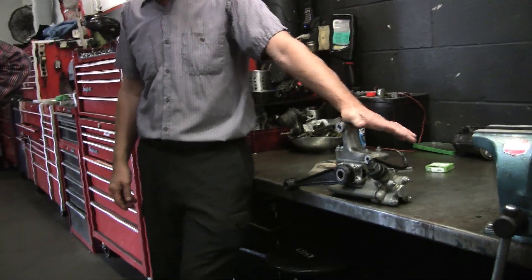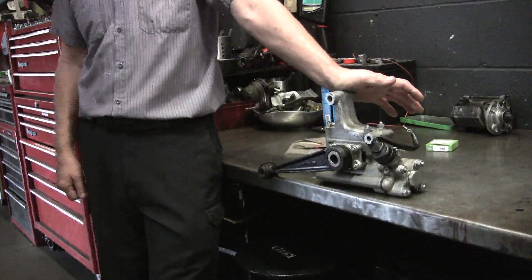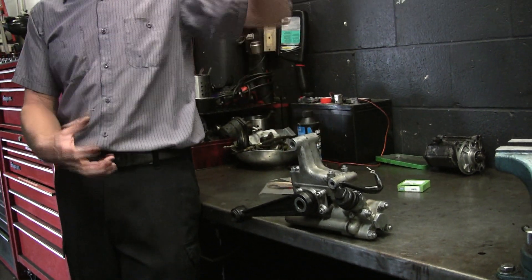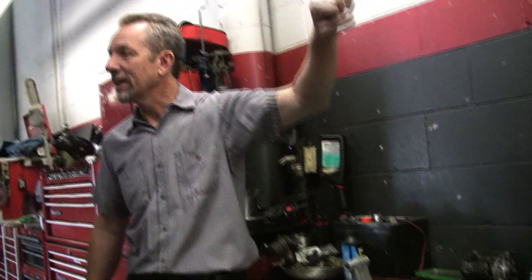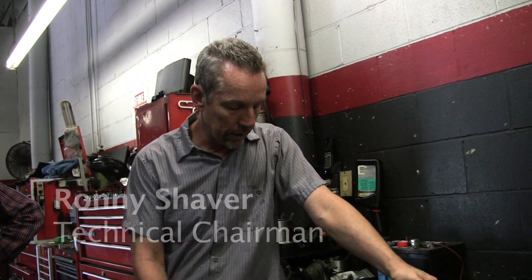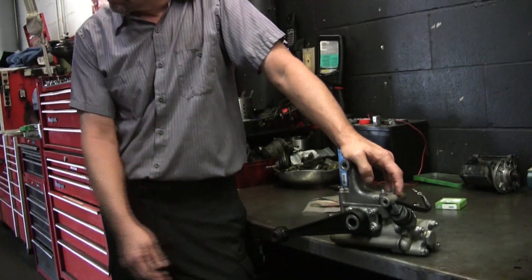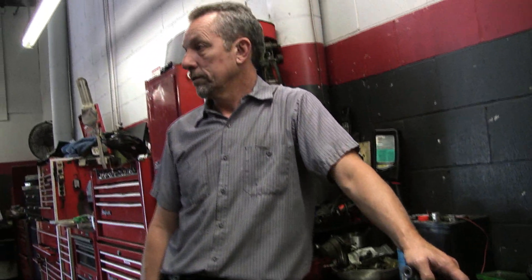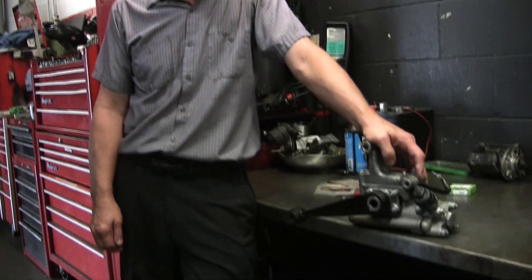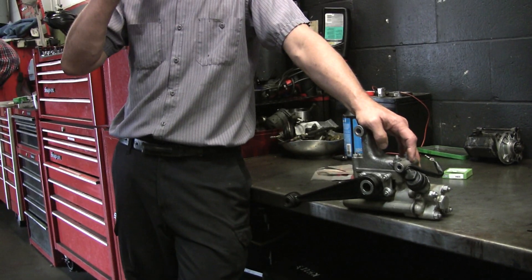This is a rear shock off of a Silver Cloud III, but basically the Silver Clouds are all the same. As you can see, it's not a long tube like everybody thinks a shock would look like. This is called an E-action shock. The cloud series are all basically the same — the S3 is the same as well.